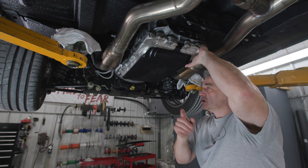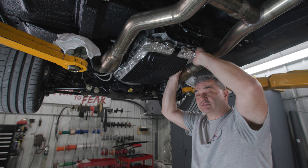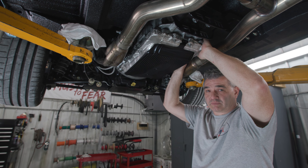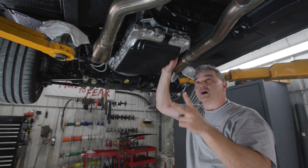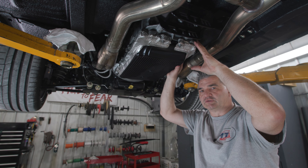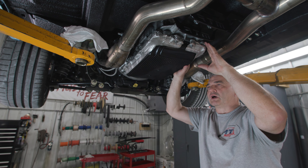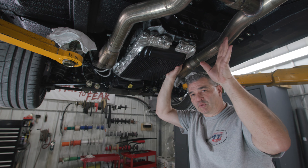I will say this: the clearance between the transmission and the tunnel is about a quarter of an inch. There are two manufacturing bosses on the transmission case itself that you'll have to trim — they're non-structural — to make that happen. But once you do that, it'll bolt right up.